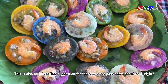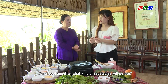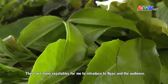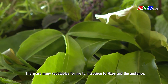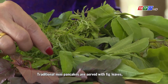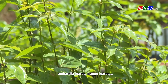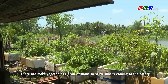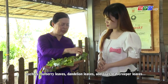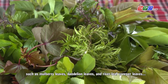This is also an interesting suggestion for those who are passionate about food. For a good appetite, what kind of vegetables will we use? There are many vegetables to introduce. Traditional mini pancakes are served with thick leaves, barrel of rice, and mango leaves. There are more vegetables served at eateries, such as mulberry leaves, dandelion leaves, and river leaf creeper leaves.